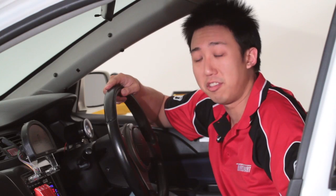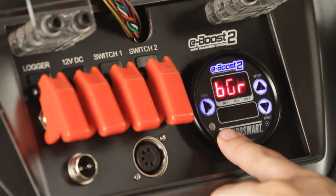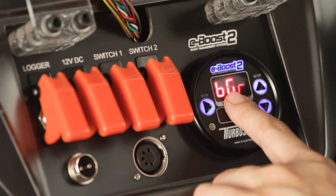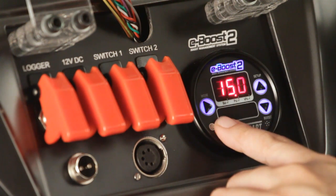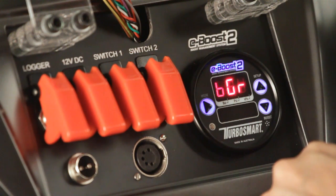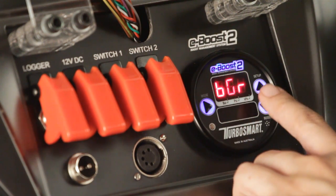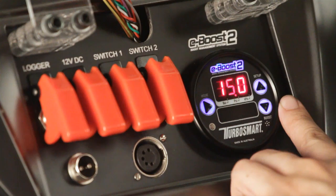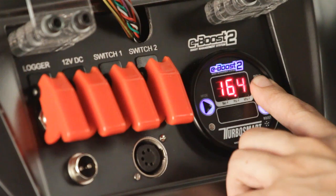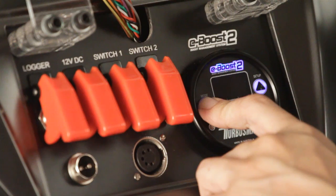The next menu is the bar graph. The bar graph is a graphical representation of the amount of boost you are currently making. At the value of 15, all the lights in the bar graph will be lit up. Since we want to make 18 psi of boost, we'll adjust that so that at maximum deflection the engine will be producing 18 psi. Enter the menu by pressing mode, toggle up to 18, and save the value by pressing the mode key.